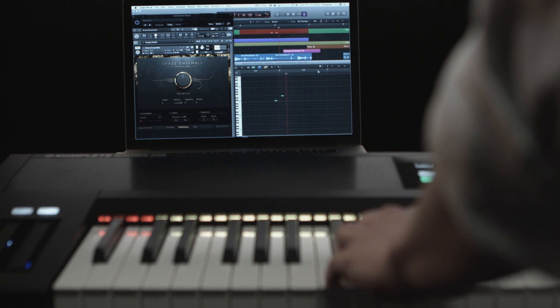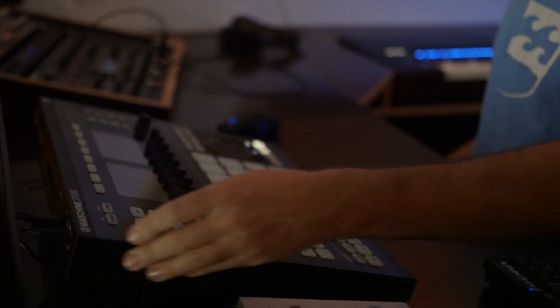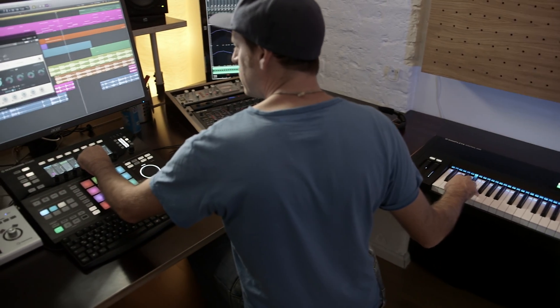Complete Control integrates with any DAW, and when combined with Maschine, it becomes an even more powerful and fully integrated music production system.